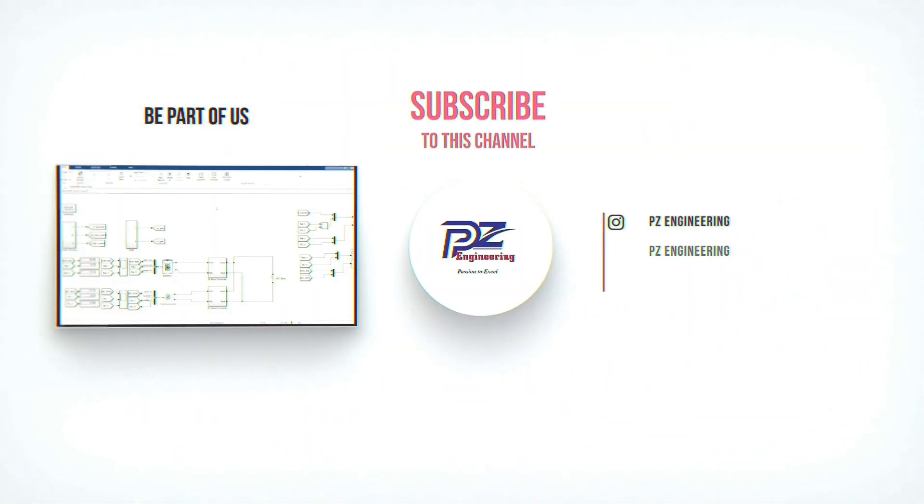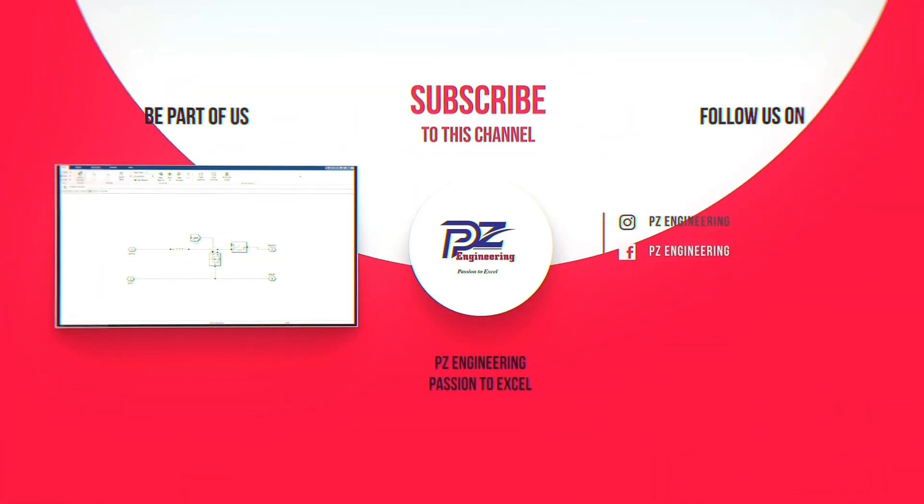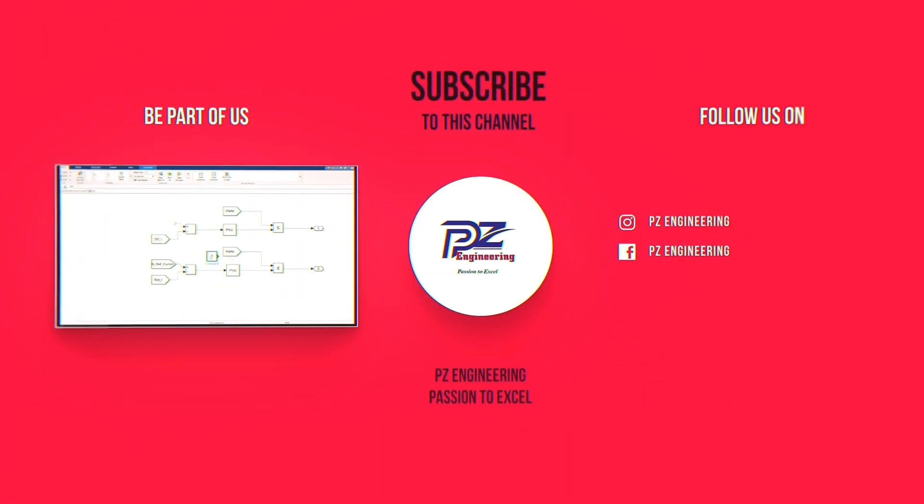Be part of our family by subscribing to our YouTube channel, follow us on Instagram, like our Facebook page, and visit our website. PZ Engineering — passion to excel.